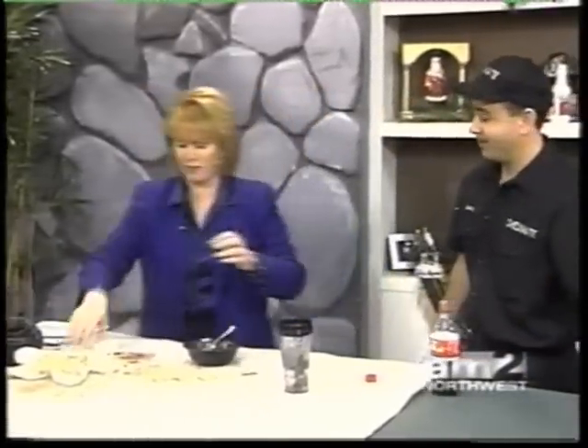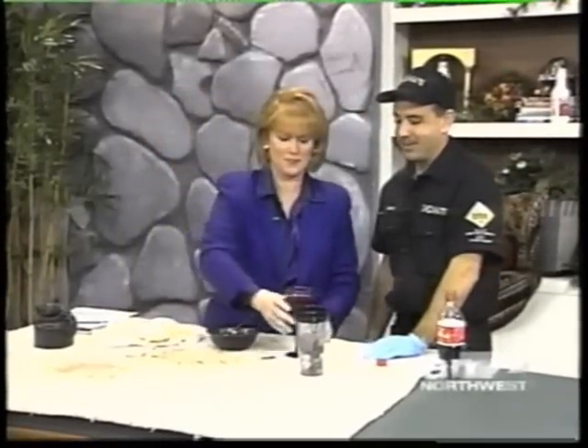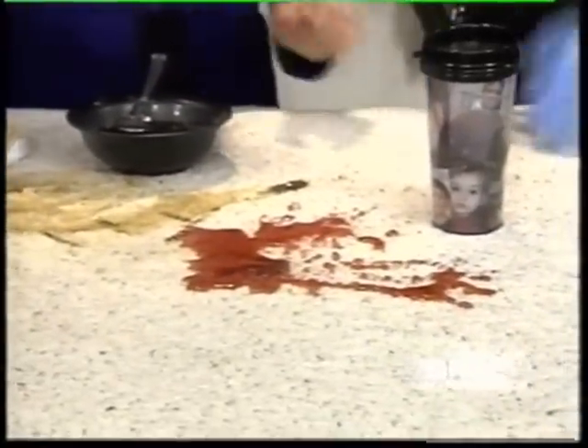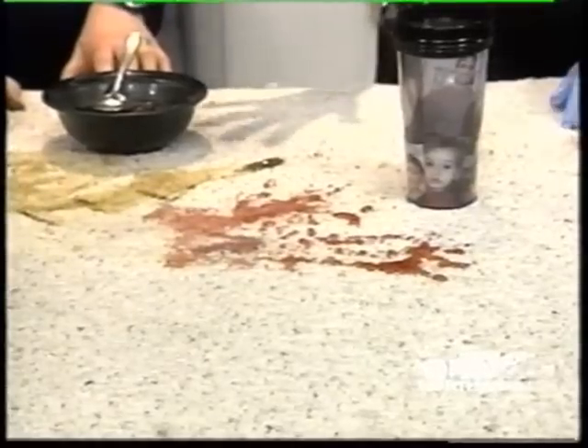And now you brought my favorite — the red wine. The stains we brought today are difficult stains. These are what we call a code red. If you can't get this stain out within an hour or two using the process of blotting or extracting with your shop vac, you're going to want to call a professional, because if you don't get a professional out to your house within 24 hours, these stains are going to be permanent.